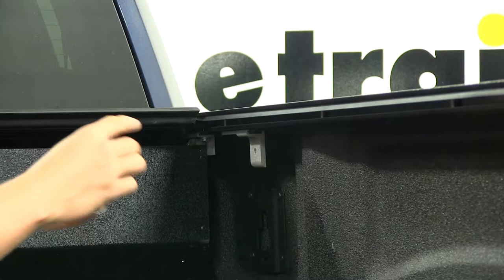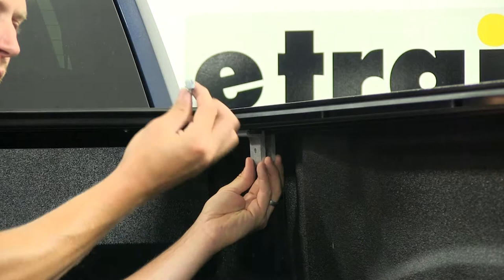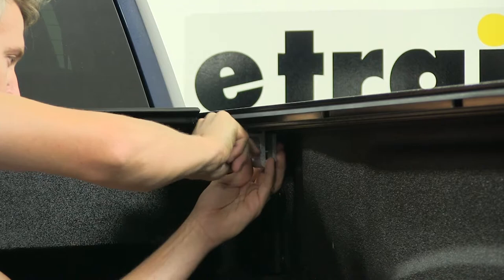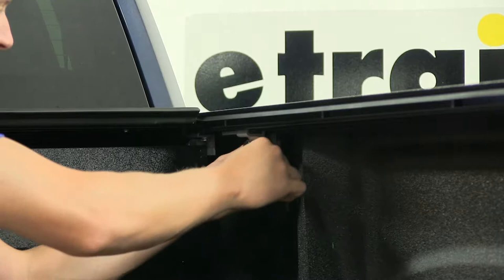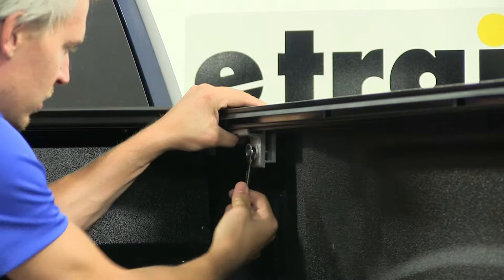Then we'll take the pivot arm, come up behind it, align the holes, and put in our hardware. For this we're going to need our bolt, a lock washer, and a flat washer. Once that's hand-tight, we can take a wrench — you will have to provide your own, it's 11 millimeter. We'll go ahead and tighten that down. We want to be sure not to tighten it too much, just get it nice and snug.